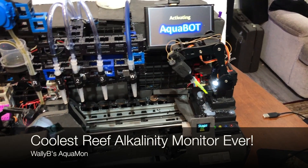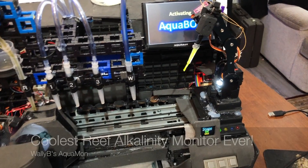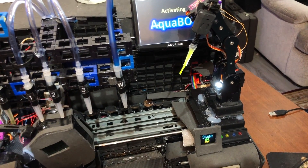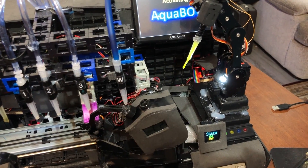Hello, today I'm going to show you probably the coolest reef alkalinity monitor in the world. This really, really cool project called the Aquamon by WallyBee.